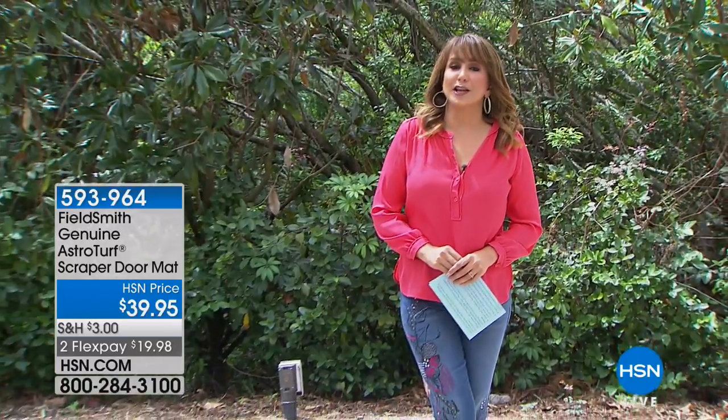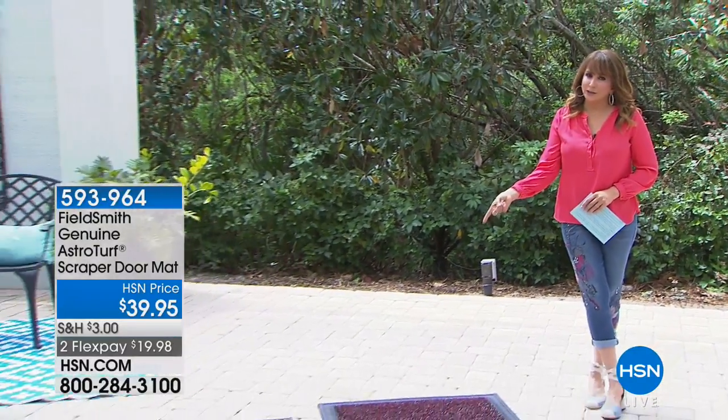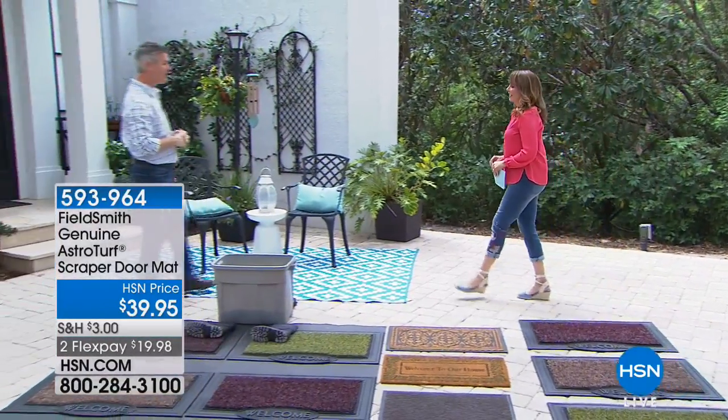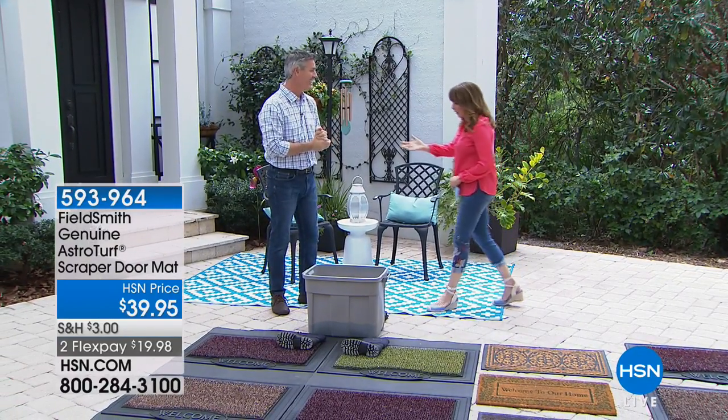Stay tuned — even if you have the furthest thing from a green thumb, you're going to want to stick around. And if you're concerned about keeping your carpets and floors clean, not all floor mats are created equally, and we're going to show you that. Pete Kilcullen, hello! How are you? Speaking of not created equal — you are far superior.